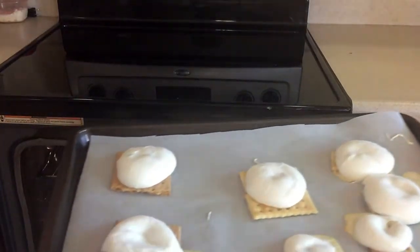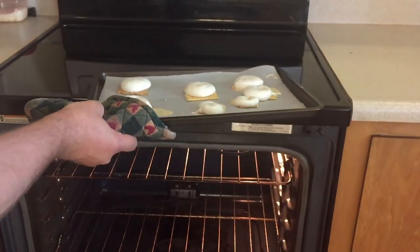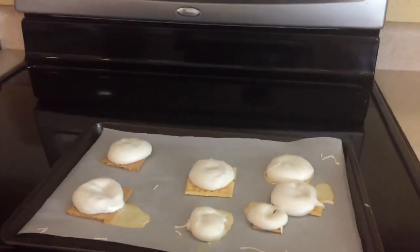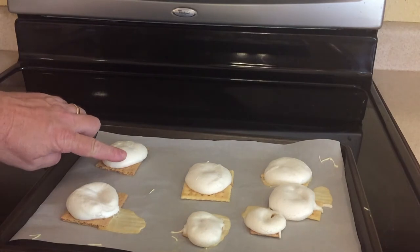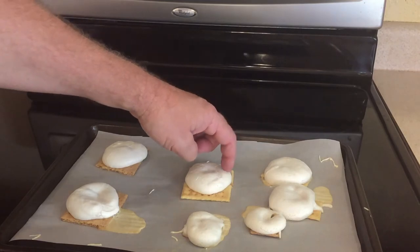An hour's up and we're about to pull them out to see if it worked. It looks like a good three of them worked. The smaller crackers didn't get covered enough so they spilled, and one of the bigger ones did too — so we know those aren't going to work. But the one at the top left, the middle, and the top right — you can see the meringue is really solid and really hard.